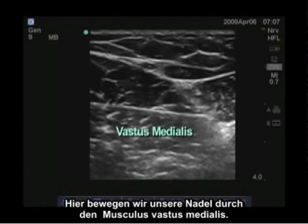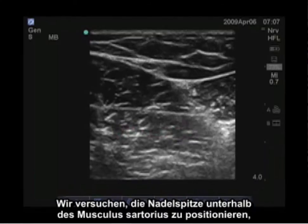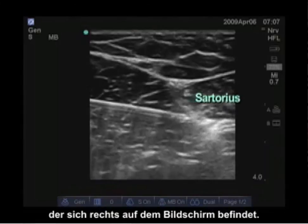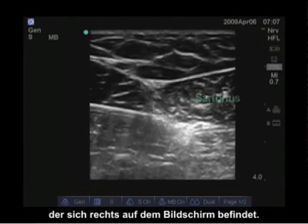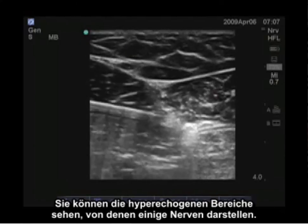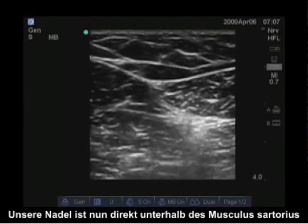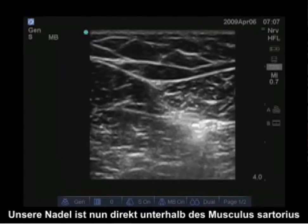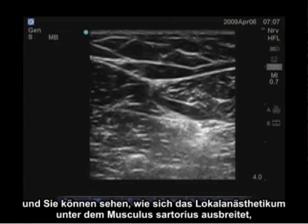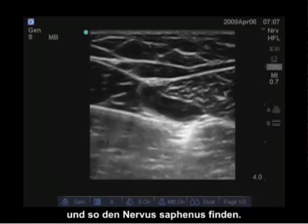Here our needle is advancing through the vastus medialis. We try to position the tip of the needle underneath the sartorius muscle, which is located to the right of the screen. You can see the hyperechoic areas, some of which may represent the nerve. Our needle is now directly below the sartorius muscle and you can see the local anesthetic spreading below the sartorius muscle to track to the saphenous nerve.